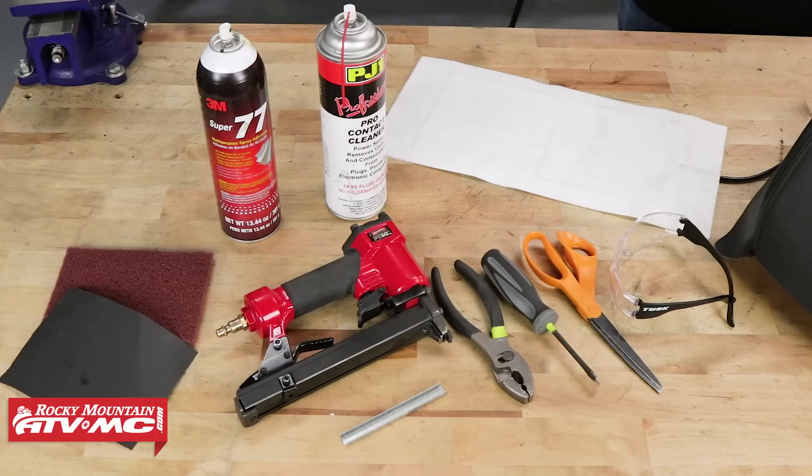To do this job, we're just gonna need a few basic hand tools. You will want to have some contact cleaner, spray adhesive, sandpaper, staple gun, pliers, flathead screwdriver, scissors, and some safety glasses. And while we're at it, we're gonna go ahead and throw in a seat heater as well.